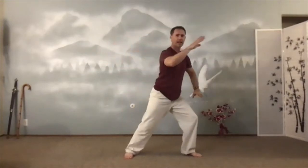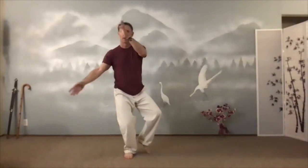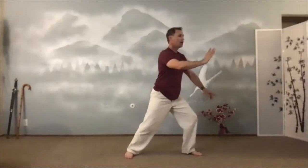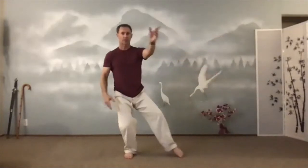Let's do one more. Now we'll add in that T-step again. Hands keep going. T-step. Swat the fly. One up, one down. Bow step. Wipe the table. Push. It all happens at the same time.